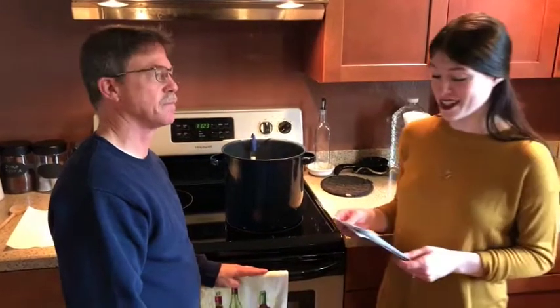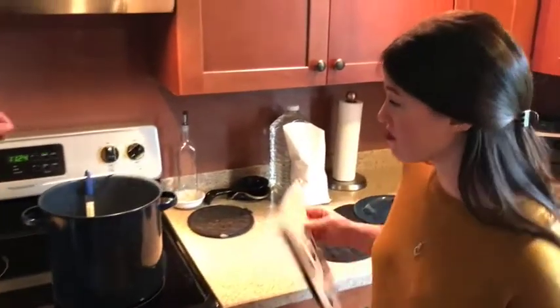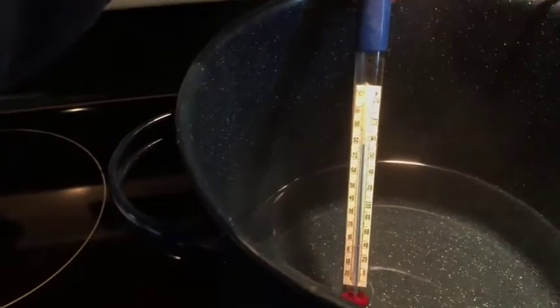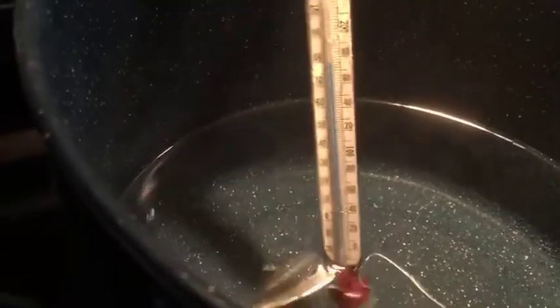So step one, as it says, water is the key ingredient in any beer. So we had to heat up four quarts of water up to 163 degrees. Let's see if we're there — we're just a little bit over, so we have to do just a little cooling and we'll hit the 163 and be able to start.